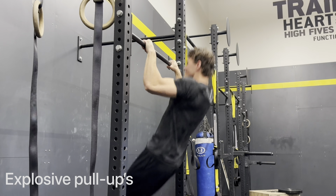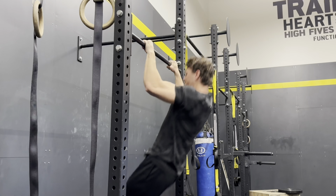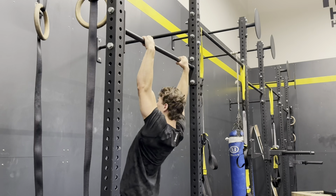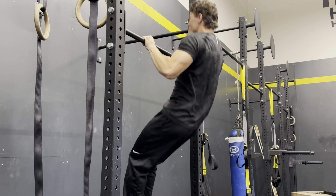This leads us into our third progression which is going to be explosive pull-ups. You want to at least be able to do four to six explosive pull-ups just like this, where your sternum is almost coming up and over the bar. This will just be another marker as to where you are in being able to actually perform the muscle up.